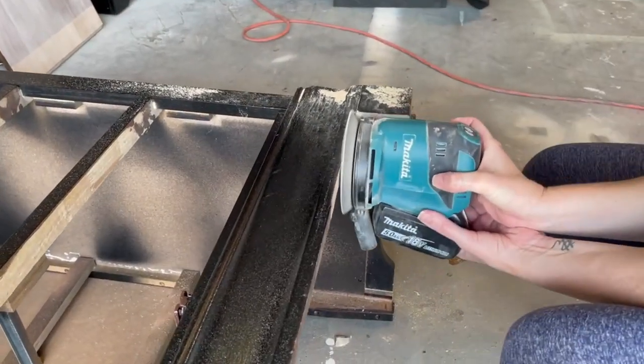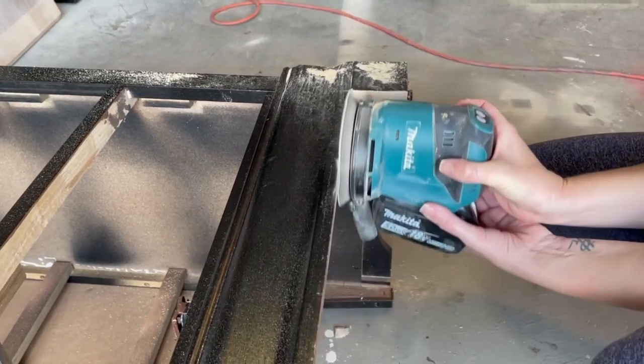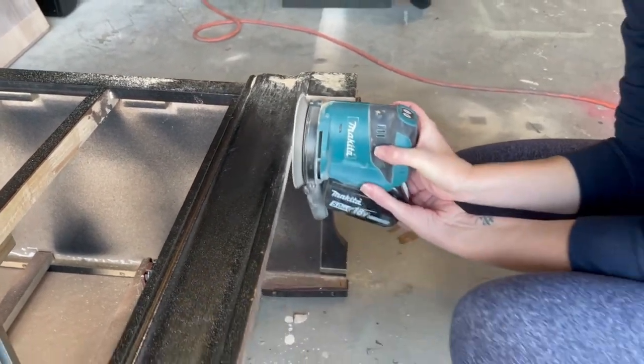Now that I've got the base shape that I'd like, I'm going to go ahead and take my Makita Orbital Sander to it to make sure that everything is nice and smooth.